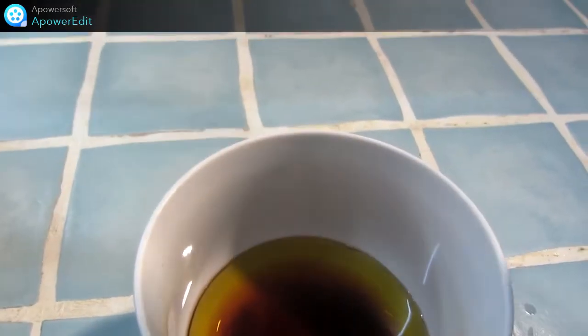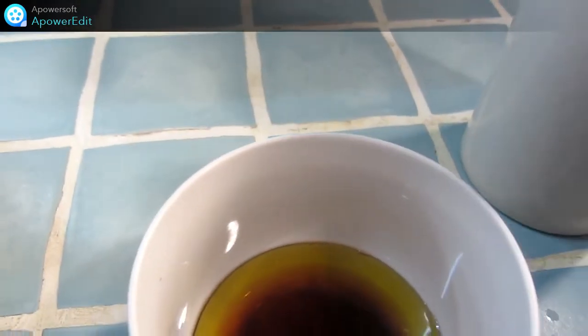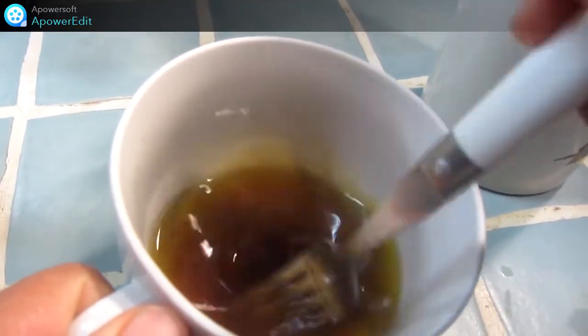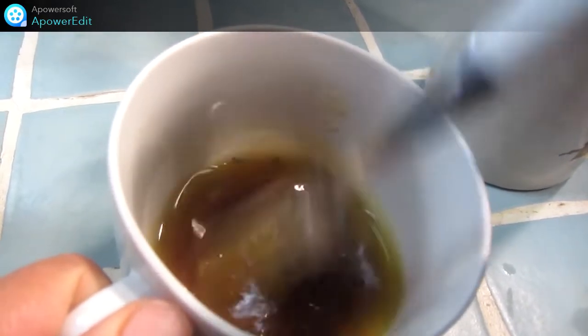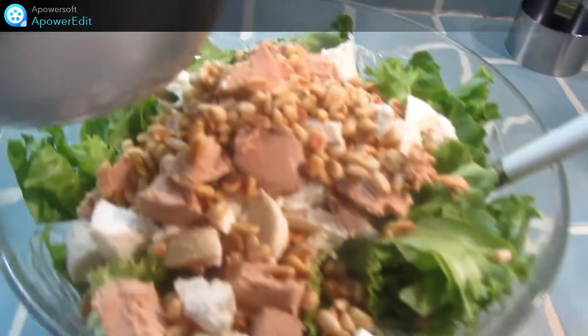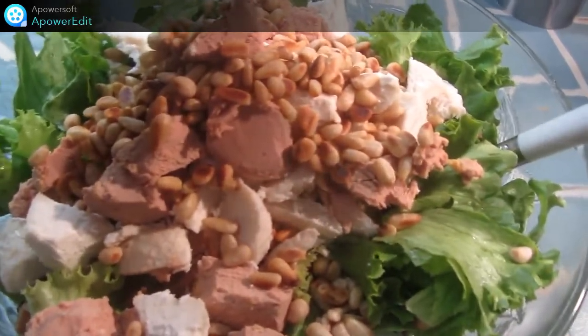Je réalise ensuite une vinaigrette en mélangeant dans un bol le sel, le poivre, le vinaigre plastique, le vinaigre balsamique, l'huile d'olive et une touche de miel. L'huile de cèpe va aussi très bien. Je n'ai plus qu'à arroser cette salade et à dresser dans mes assiettes.